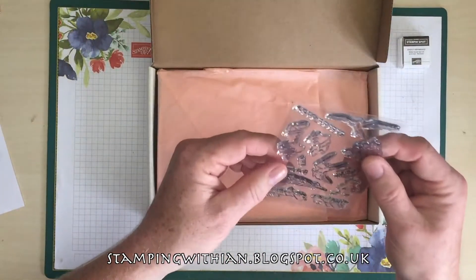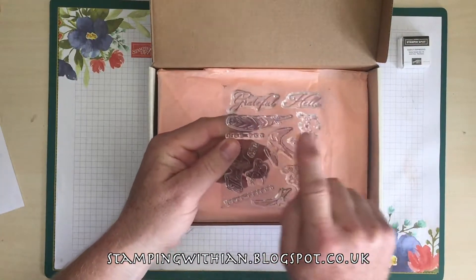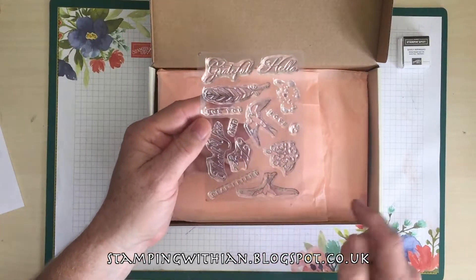The stamp set — wow. I wasn't expecting this many stamps. 1, 2, 3, 4, 5, 6, 7, 8, 9, 10, 11, 12 — 14 stamps!